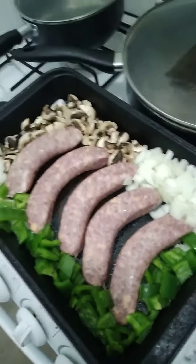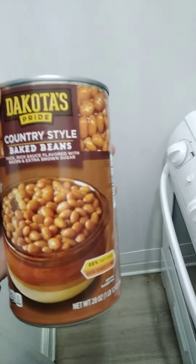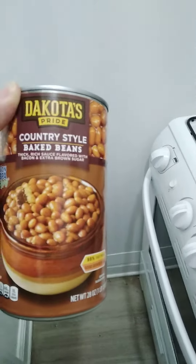As a side dish I'll be having Aldi's brand Dakota Pride country style baked beans, with rich sauce, flavored bacon, and extra brown sugar. I'm going to put the Bratwurst in the oven.